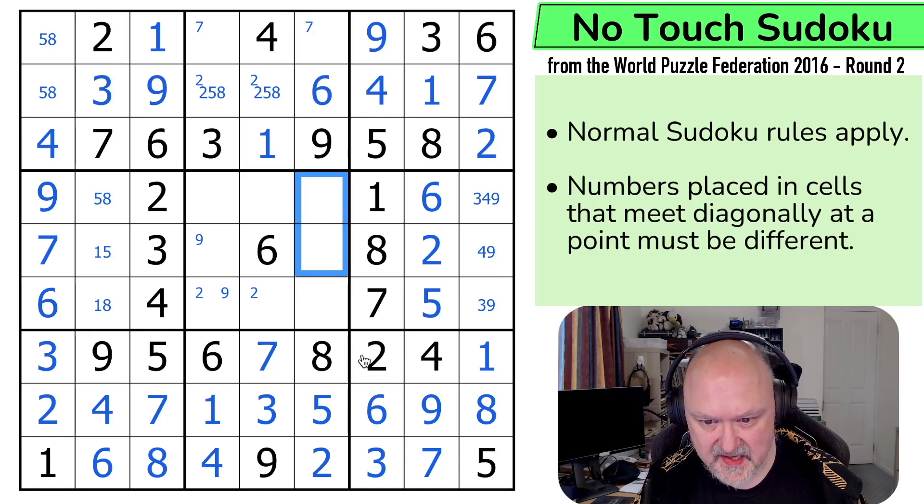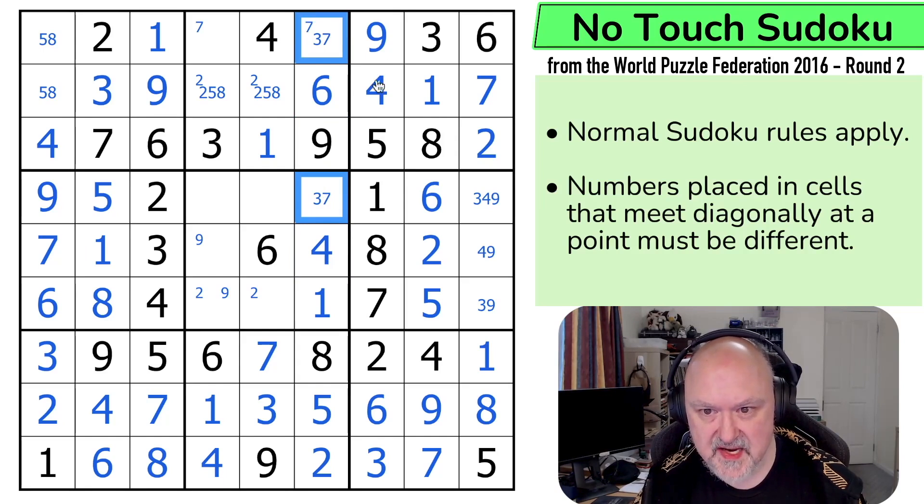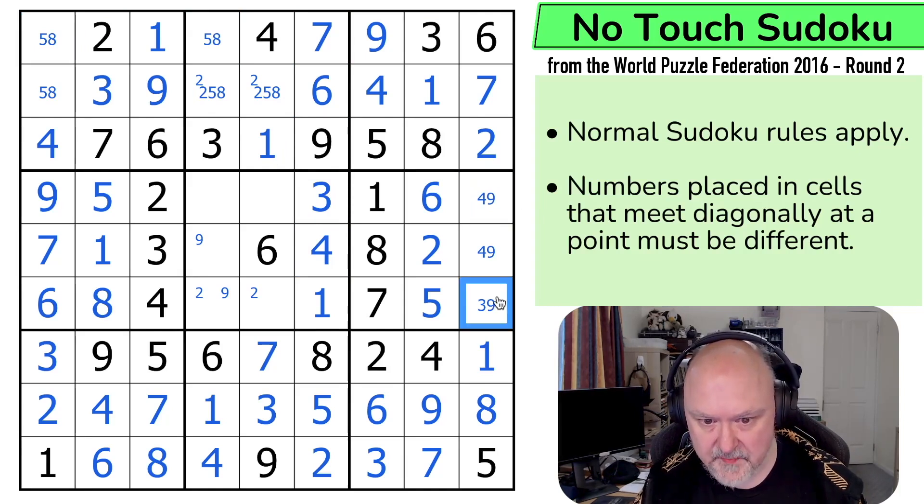So 1 can't be in any of those, and 1 can't be there. This is the 1 in the column. That one sees both of those, that one sees that one. So that's the 1, making that the 8, that the 5, that the 1. So this is a triple — 3, 4, 7. Well that can't be a 3 or a 7. That's a 4. So I can take 4 out of both of those. These are 3 and 7. The 3 makes that the 7 and that the 3. Takes 7 out of there. The 3 takes 3 out of there. That's a 4, 9 pair, making that the 3.